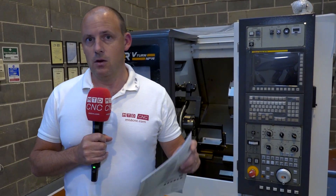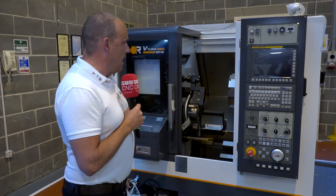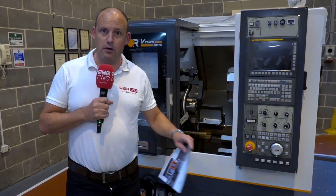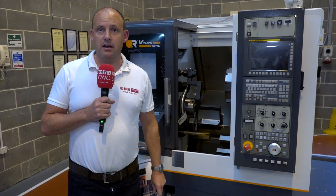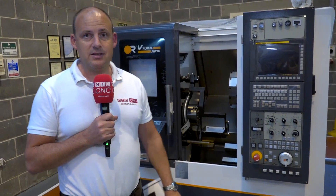Beyond that you've got to be looking at the Victor brand. These machines will last for years — they always do. We travel the length and breadth of the country looking at Victor installations, machines that have been in since the mid-80s, and you can expect that from this type of machine. It is available here from stock, so if you're looking for a small turning centre, contact the guys at Victor CNC and you could have this in your machine shop ASAP.